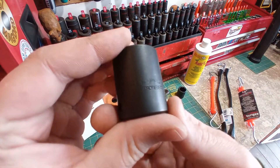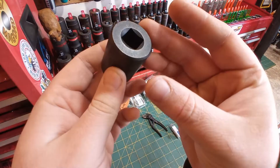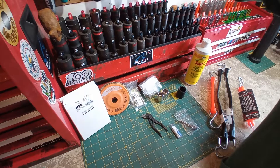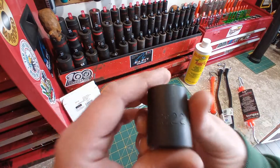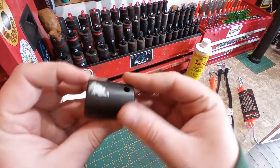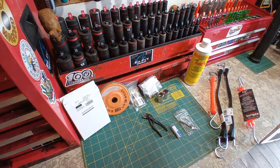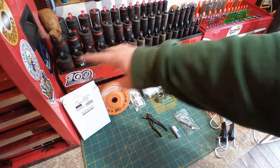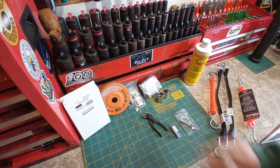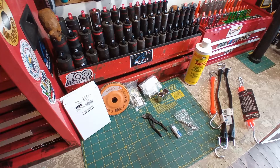A couple more impact sockets. Here we have a Proto 7.8, half-inch drive, 6.0 shallow — that goes right back here. And here we have a Proto 22mm shallow, half-inch, 6-point. That guy goes right there. Look at that, guys — 10 to 27 shallows and deeps, fully complete. The only thing I'm missing are my 26 shallow and deep. It's awesome.